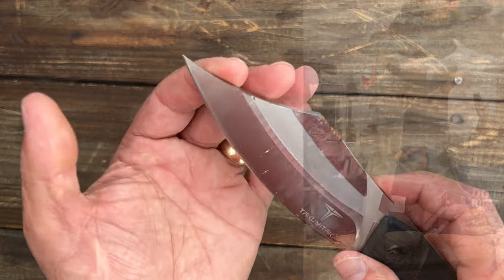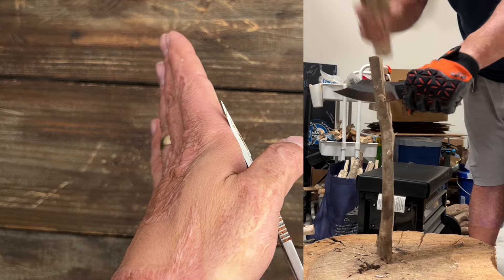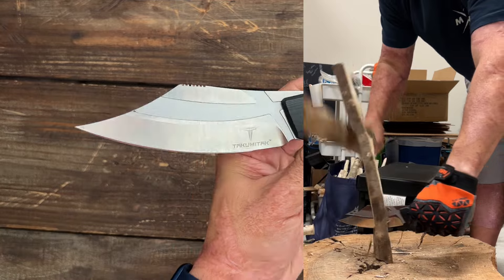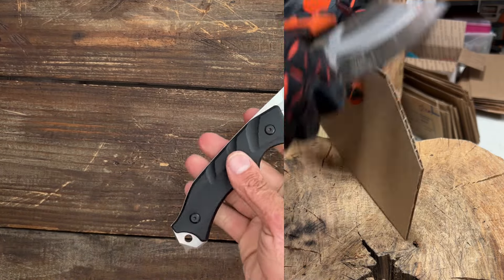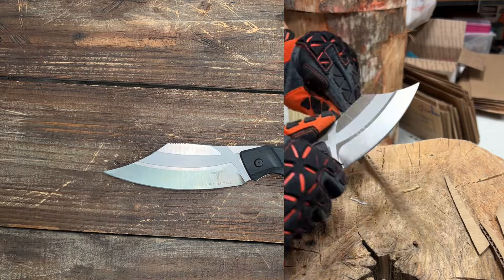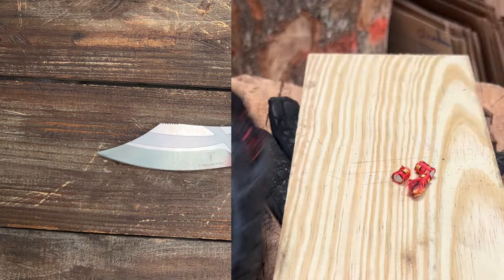I even batoned this thing pretty hard to see if that tip would handle it. The D2 steel is supposedly Rockwell 60 to 62, and I kind of believe it after the way it performed. It was pretty comfortable in hand, sliced well, came with a ridiculously sharp edge, and held its edge very, very well. These come in at $60.